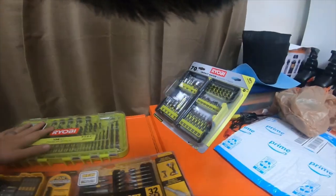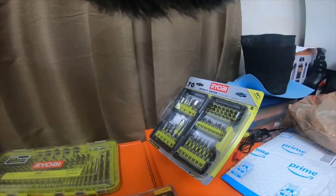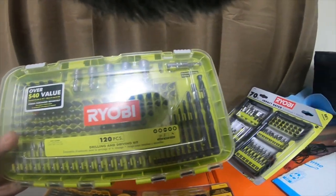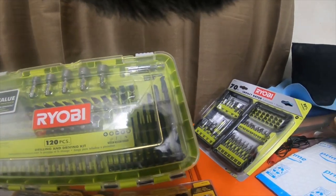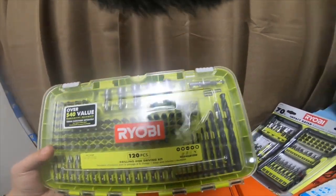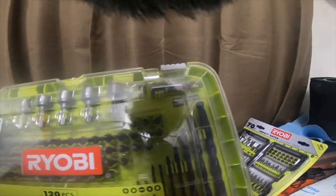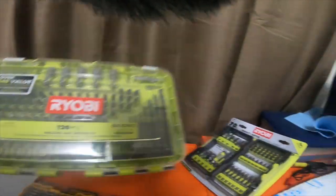The gentleman at the store found some in the top shelving area that were in a box — they weren't on the shelf. He found a 120-piece kit and a 130-piece kit. The 130-piece kit was $19.99, and the 120-piece kit was actually only $12, so I picked that one up. It's got some drill bits, a bunch of different style regular short bits, and a few large long bits.